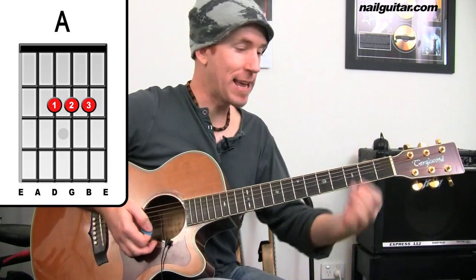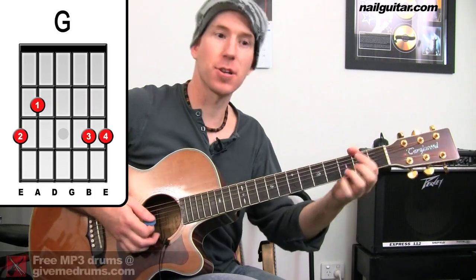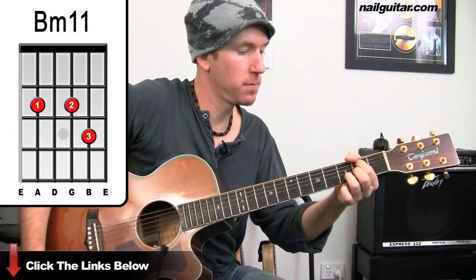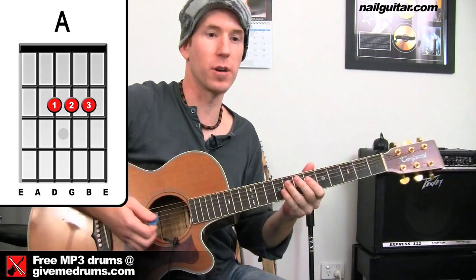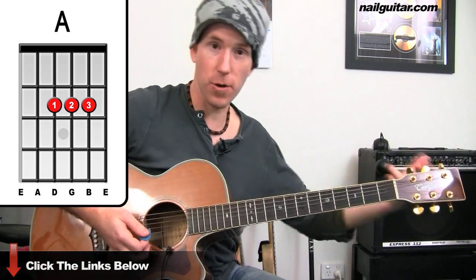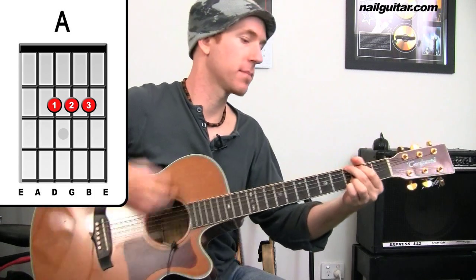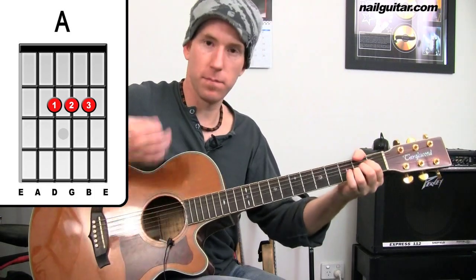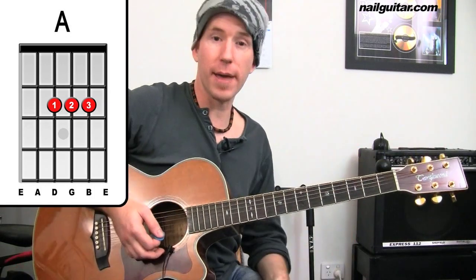So that's two times through, and then we get G for a bar, B minor, A. The very first time we just get single strums on the B minor and A. On future choruses further into the song it just keeps on strumming through. The strumming is pretty consistent all the way through.